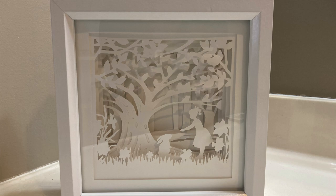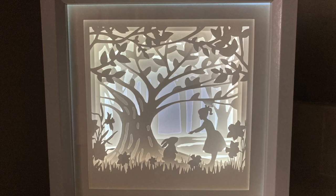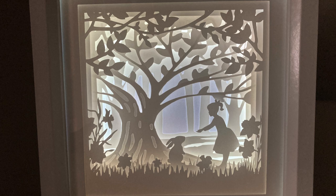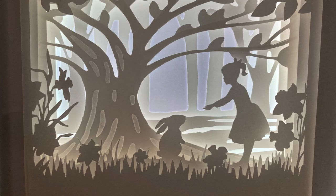Here is what the shadow box looks like without the back lights on, and here is what it looks like with the back lights on. Let me know if you have any questions in the comments below, and as always like and subscribe to see more content.